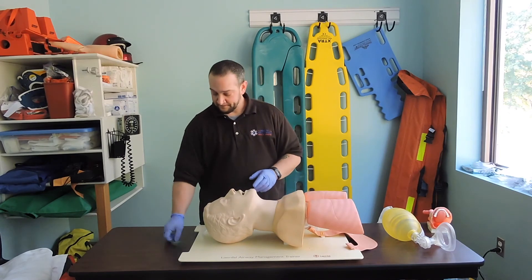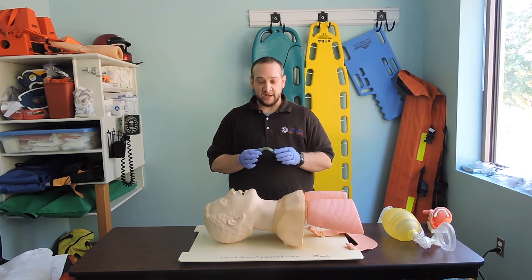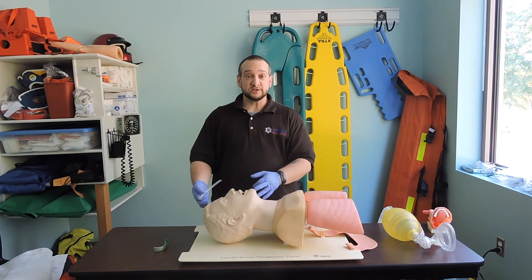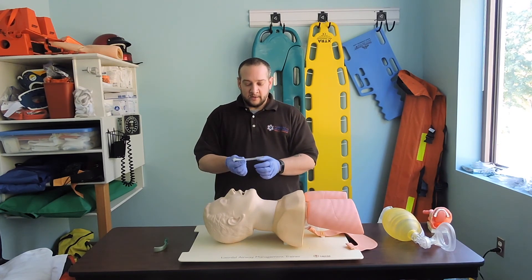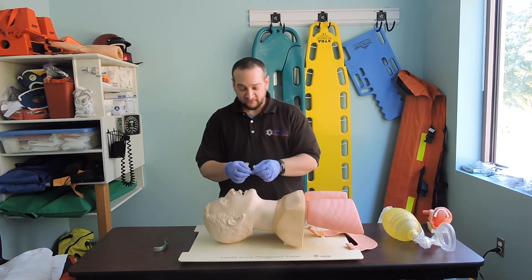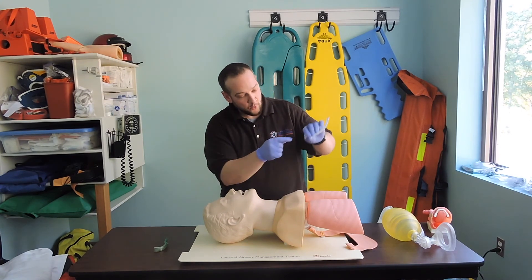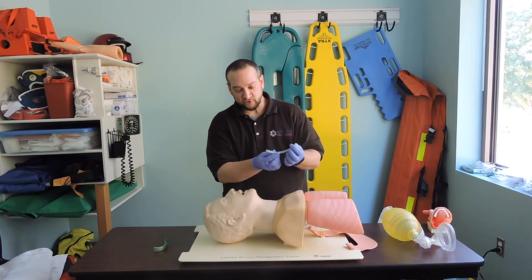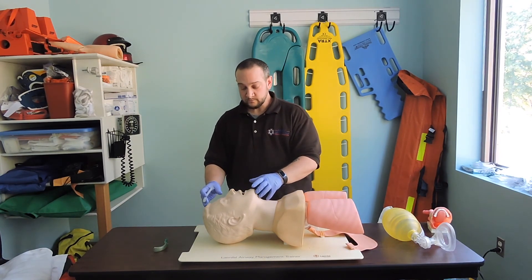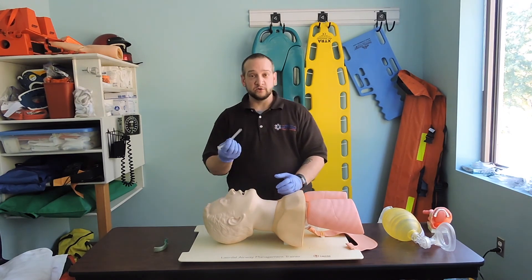The OPA is for an unresponsive patient who does not have a gag reflex. If the patient does have a gag reflex or is semi-conscious, then I'm going to use my NPA — nasopharyngeal airway. This adjunct is soft and flexible with a beveled end, and the other end is a trumpet flange. Same as the OPA, I'm able to ventilate through the fenestration of the device.